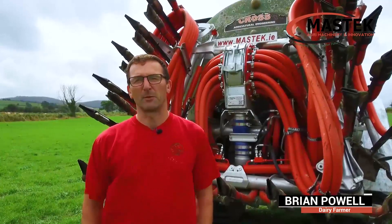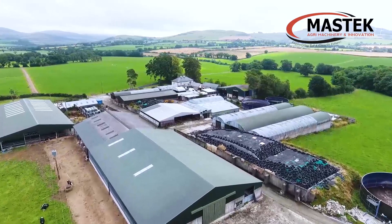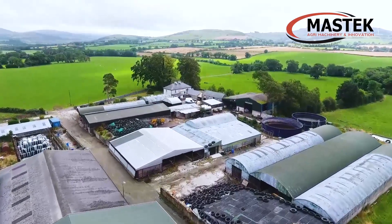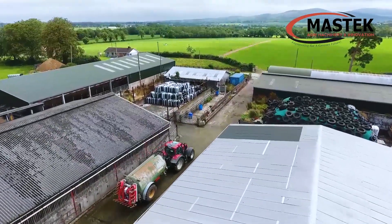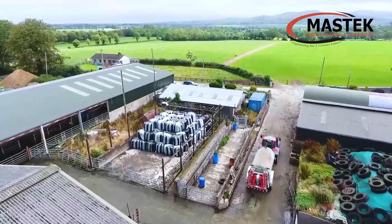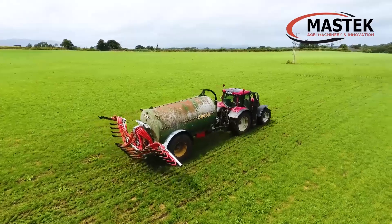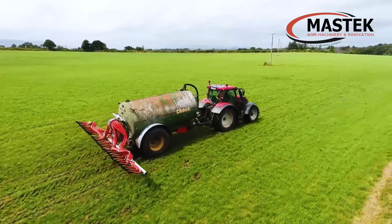My name is Brian Powell. I'm outside Neenah, farming with my brother. We're farming 170 hectares. We decided to go with a trailing shoe from MassTech because, looking at dribble bars and looking at trailing shoes, we reckon that grass contamination is a lot less on the trailing shoe. On the different makes of trailing shoes, we went with MassTech because we had experience with their work before and liked the system of design they make.